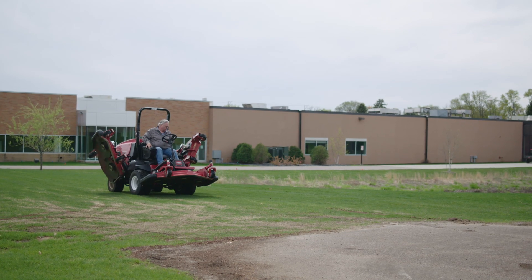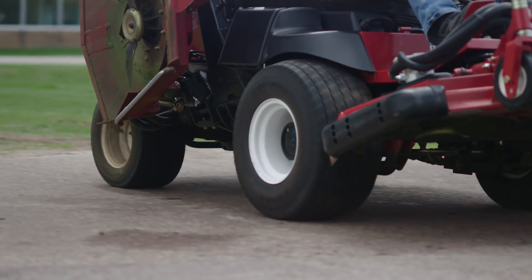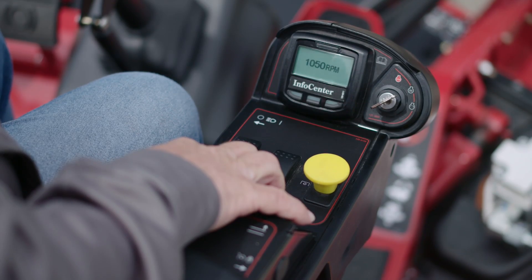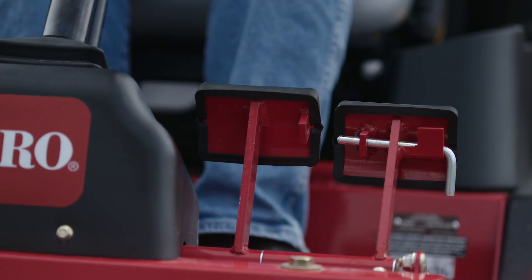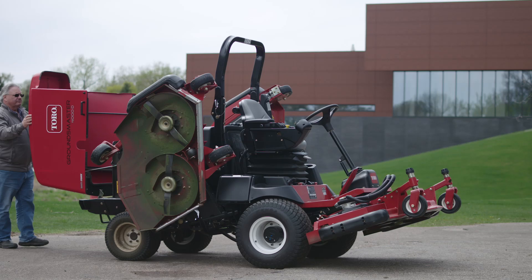Otherwise, your mower will start running rough or even stop running altogether, resulting in serious downtime. So whenever you see this alert symbol on your info center screen, here's what you need to do. Pull over and park the machine immediately — don't wait. Try to park on a hard surface so the engine's heat doesn't damage the turf. Set the engine to low idle and set the parking brake. It's also a good idea to raise the hood and release the heat that the regeneration process creates.